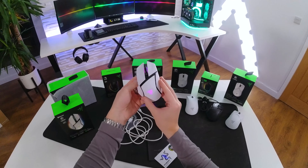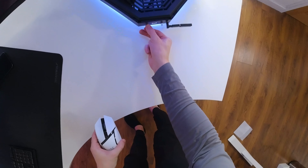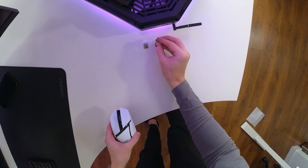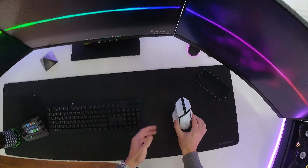Let's head over to the setup, plug this mouse in, and see how it performs. I currently have a few mice plugged in — the DeathAdder V3 Pro and the Viper V2 Pro. Let's unplug both of them and plug in my new daily driver, the Basilisk V3 Pro.